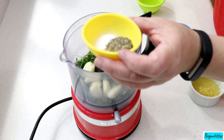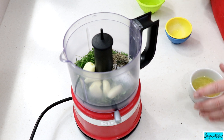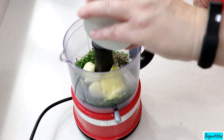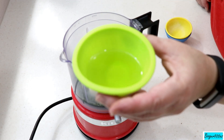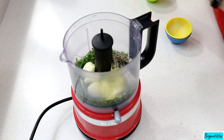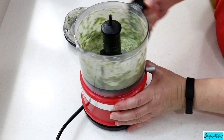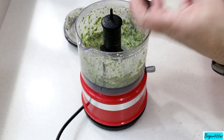A good hefty teaspoon of kosher salt and a teaspoon of pepper. This is the zest and the juice of one pretty big lemon — if you have small lemons, just do two. And a couple tablespoons of olive oil. We're gonna grind this up on the puree option and we've got ourselves a nice, lovely, beautiful smelling marinade.